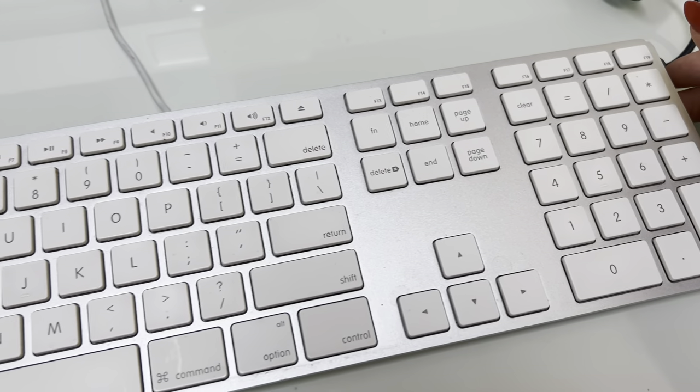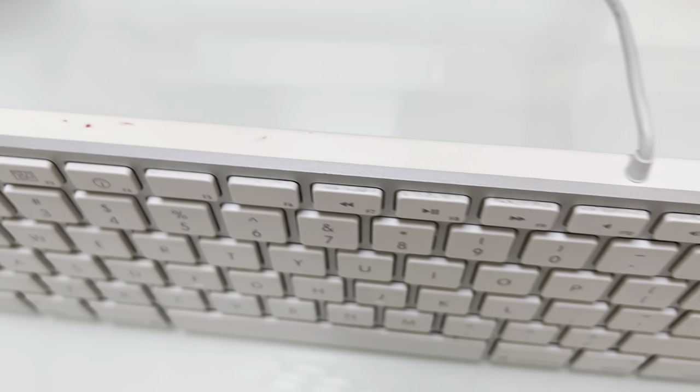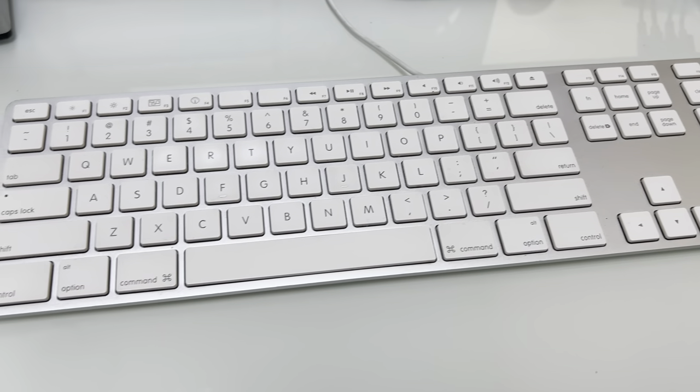We have had it for years and years and honestly never had any issues whatsoever. You guys can see obviously this is a worn keyboard, but it works fantastic. So I just wanted to share this with you guys and honestly I would highly recommend it.